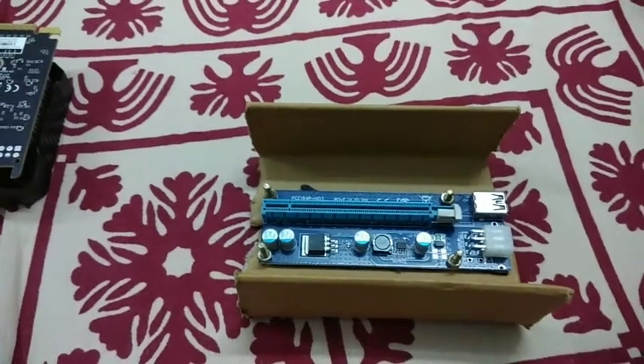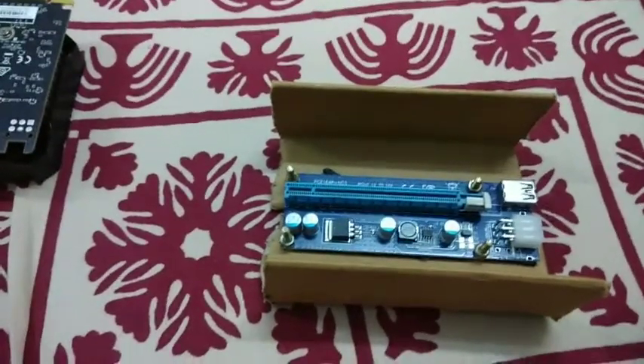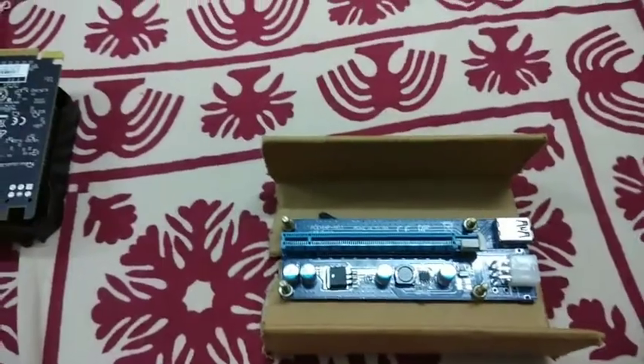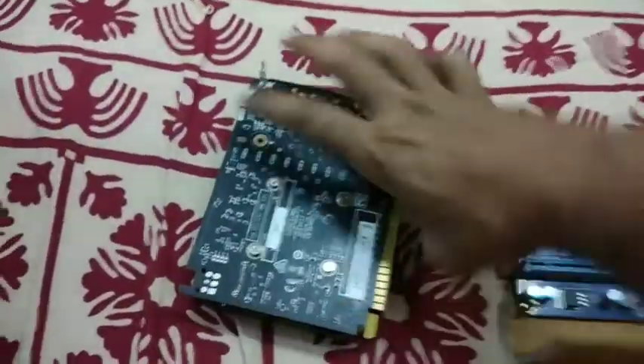Hello everyone, this is my new video for the eGPU mining. Please like and subscribe to my channel for more videos. It is a very simple setup — you just need a riser and a GTX or any video card you have.